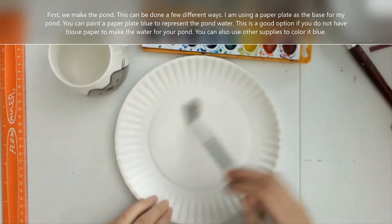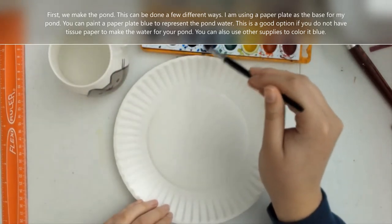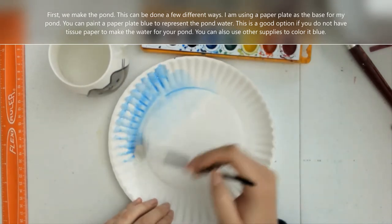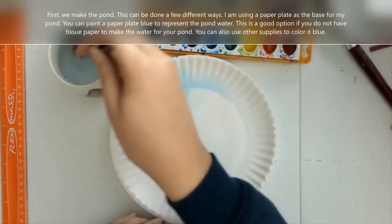Claude Monet is best known for his paintings of water lilies that were planted in his expansive and very impressive gardens. He painted water lily paintings for 20 years and they can be seen in museums all over the world.